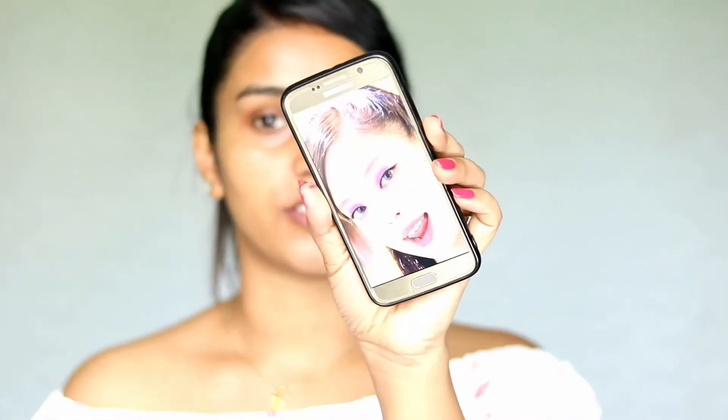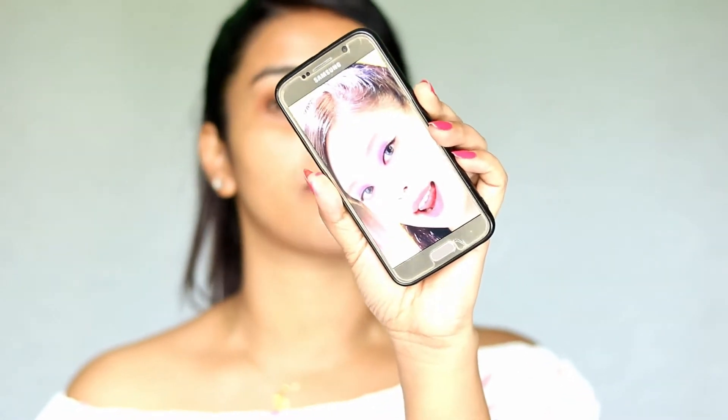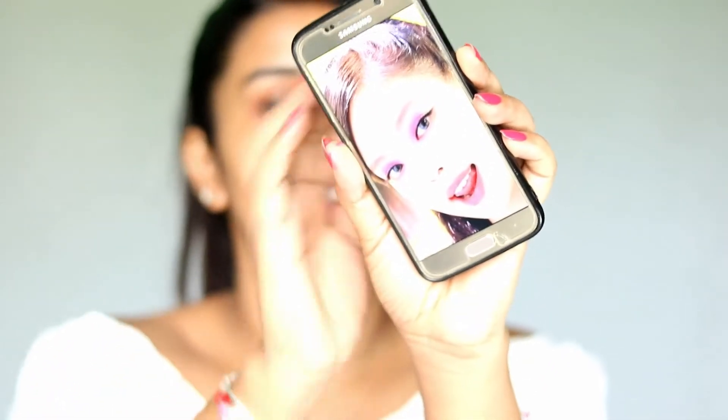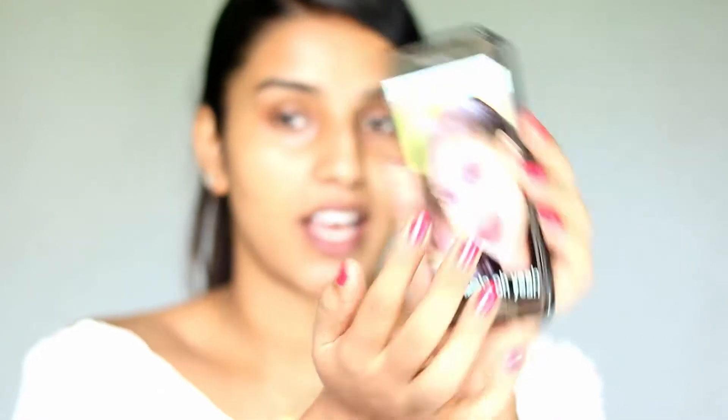The makeup I'm taking inspiration from is this one — she is Jenni from that Ice Cream song. I've already done my hair, which looks something similar. So let's get started. I've already done my skincare off camera, and I'm going to do my base now.